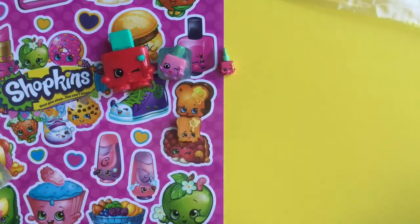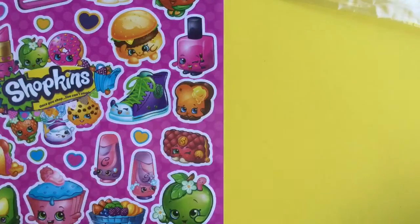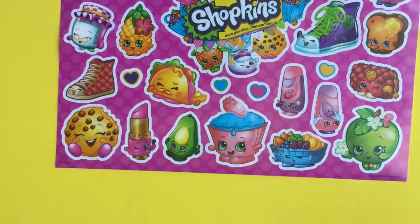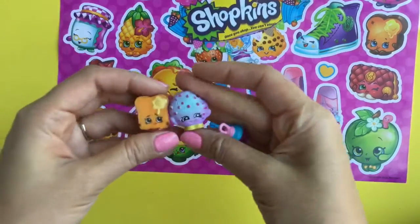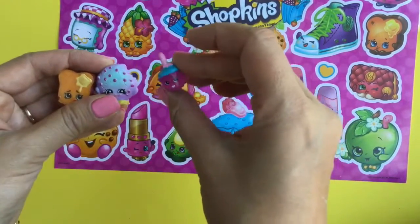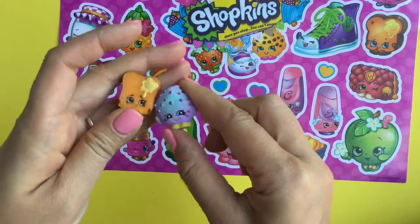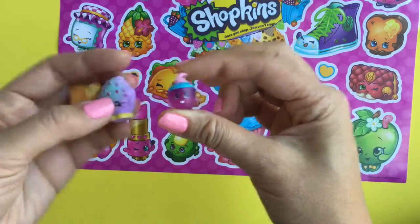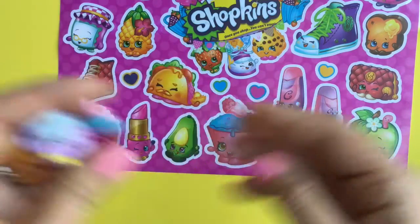So let's get started. We wanted to make a shaker card. I made one of these tutorials before but I'm going to do it again with a Ziploc bag because mine started leaking. So I'm going to pick a sticker. Which sticker should I pick to make my card? Maybe I'll pick Cupcake Chic because that would be perfect — I'm making a birthday card and cupcakes would be perfect. So let's get Cupcake Chic.